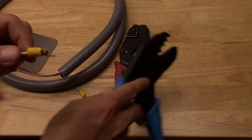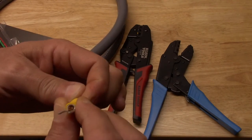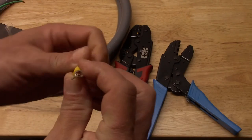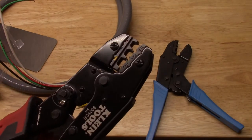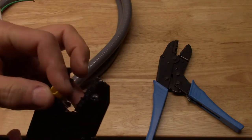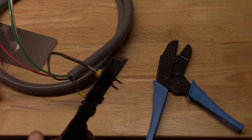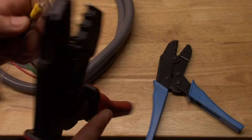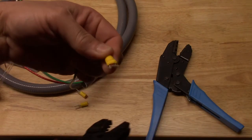That doesn't look incredibly amazing. That doesn't look mega awesome, I have to say. So let's try with the Klein. The Klein feels a little bit better, although I cannot say it's blowing me away. Wow, way stronger. Man, that looks way better. This connector is not going anywhere, I can tell you that.